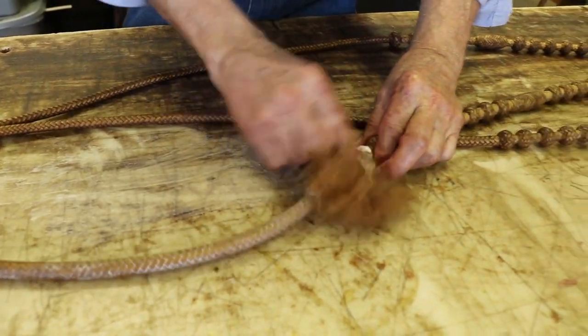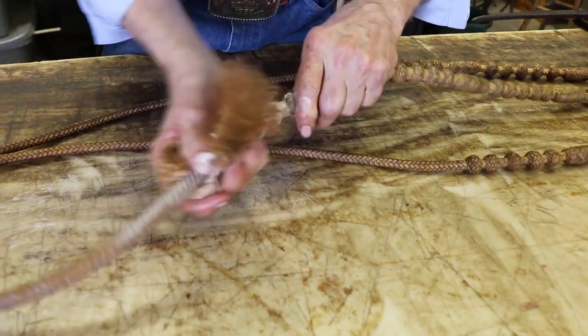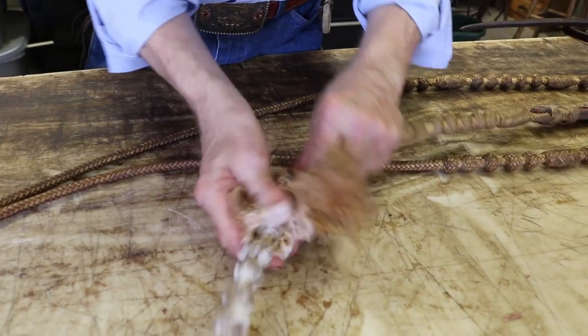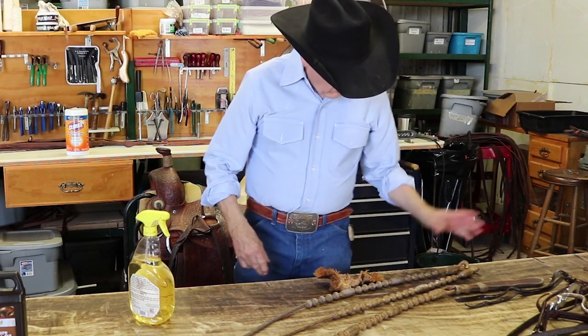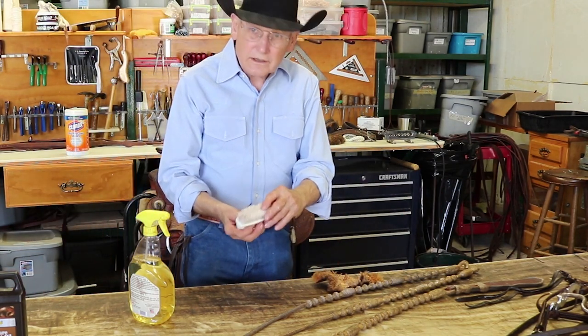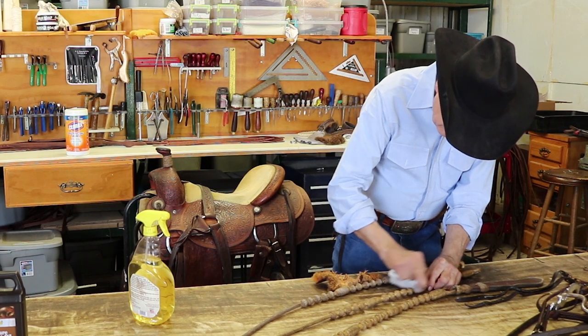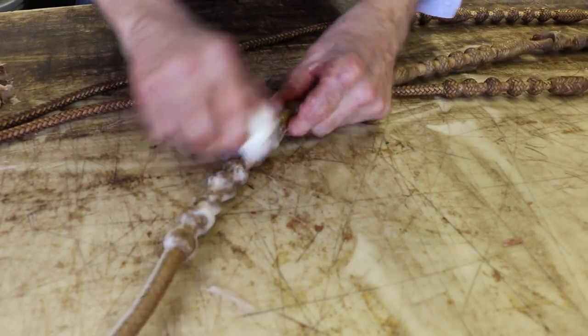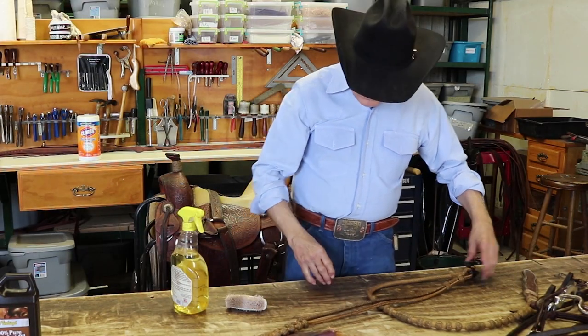If you ride real mouth reins, we would start off with Bentley's. These real mouths are real dirty so we're going to saddle soap them good. If your real mouths, or your saddle, or any of your tack is real dirty, you can take a little soft bristle brush and do some scrubbing with it after you put some saddle soap on it.